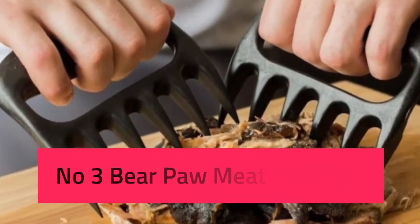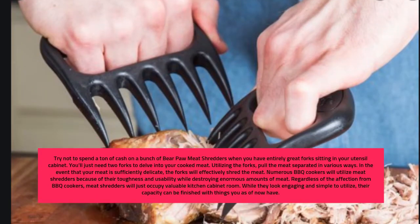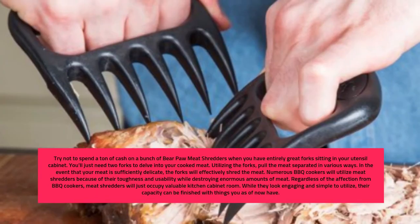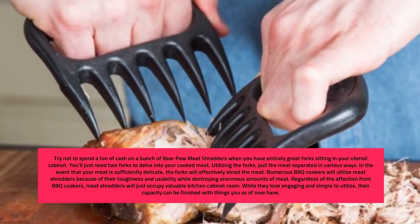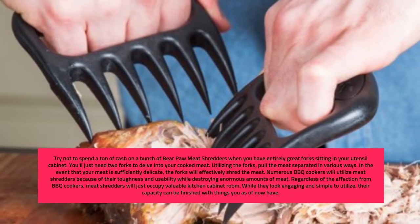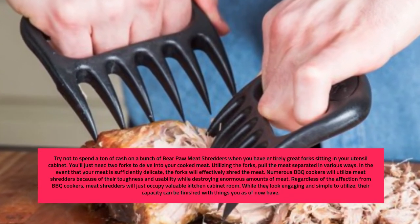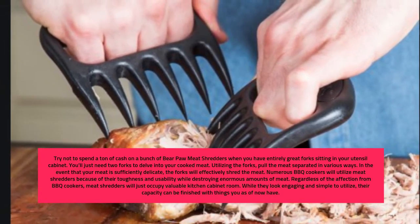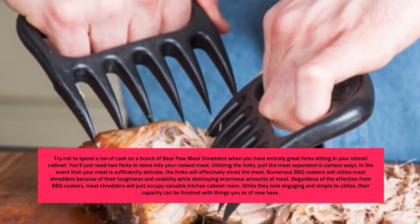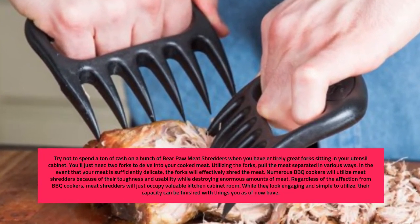Number 3: Bear Paw Meat Shredder. Try not to spend a lot of money on a set of bear paw meat shredders when you have perfectly good forks sitting in your utensil drawer. You'll only need two forks to dig into your cooked meat. Using the forks, pull the meat apart in different directions. If your meat is tender enough, the forks will easily shred it. Many grill cooks use meat shredders for their durability and ease of use when shredding large quantities of meat.